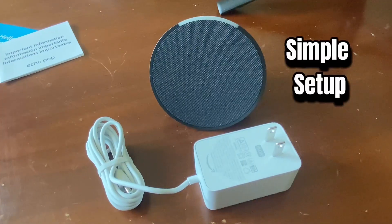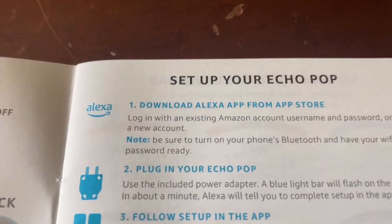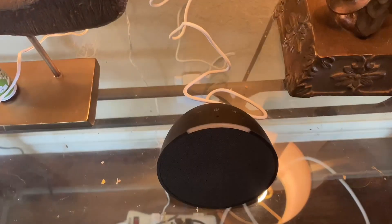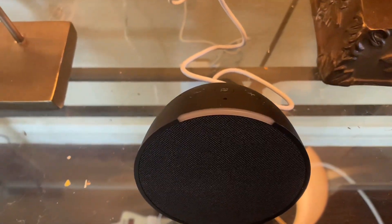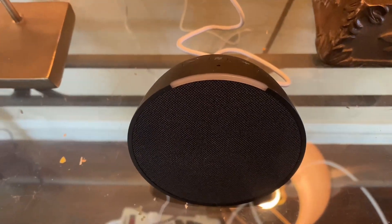Now to get started, all you're going to need is Wi-Fi and the Alexa app. You want to download the Alexa app from your app store. Once you set up your Alexa, just plug it in and go through the prompts. It's going to ask you to enter your personal information. After you do so, you'll be ready to go.